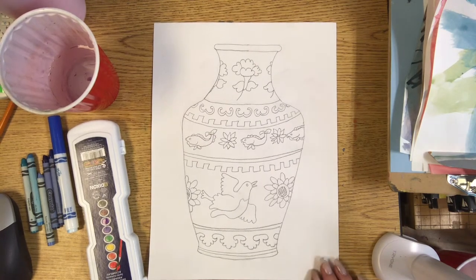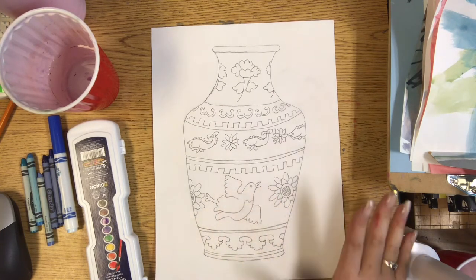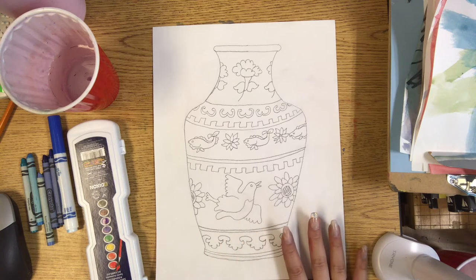For today's art lesson we're going to be adding some color to our Ming Dynasty inspired pottery. First I'll show you how to do the vase and then I will show you how to do the plate. If you're a second grader, keep watching until we're done with the vase. If you're a first grader, you can skip over to where we start to color the plate.